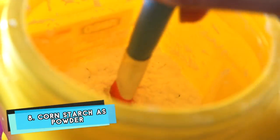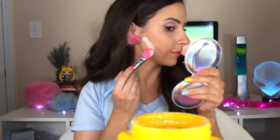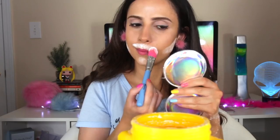But if there's still not enough, you can use cornstarch as powder instead. Put heavy amounts in areas where you want your makeup to last all day and wait for 10 minutes. Just make sure you have enough time to let it bake before you have to go out.